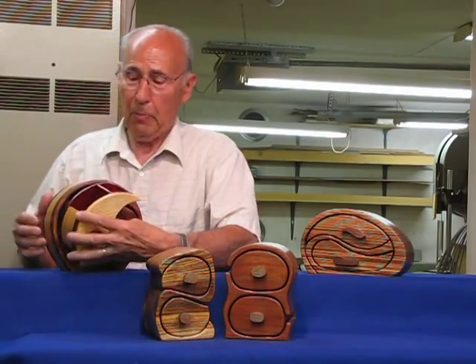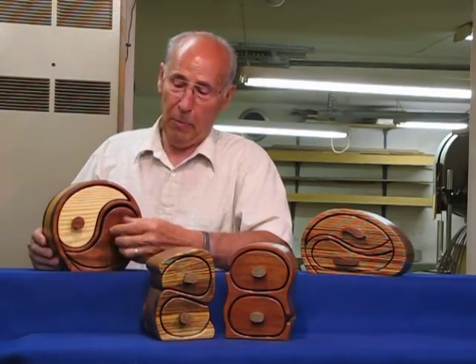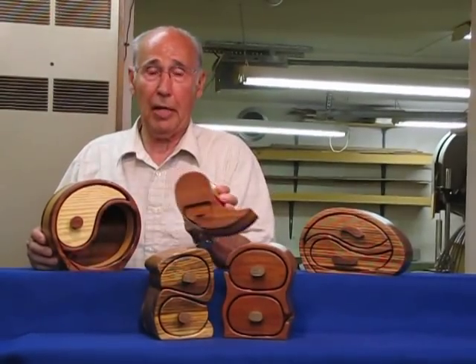That has become so popular that now I put it wherever I possibly can. It's in the other side of this drawer also.